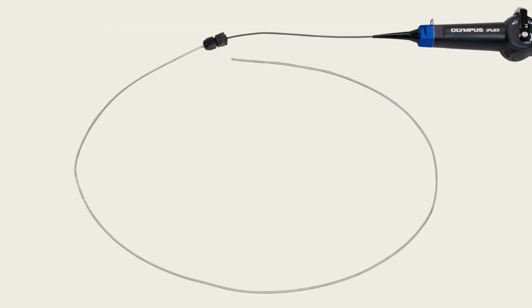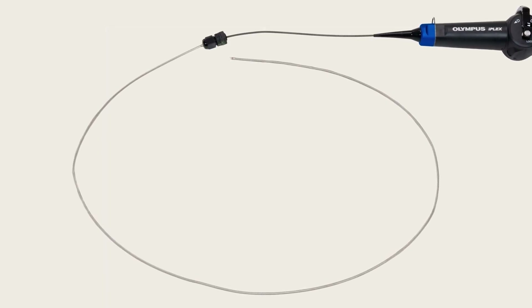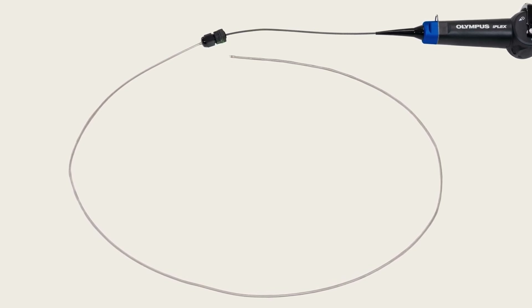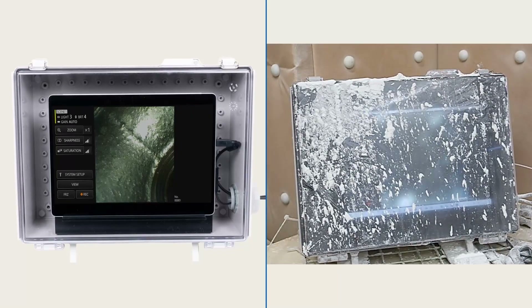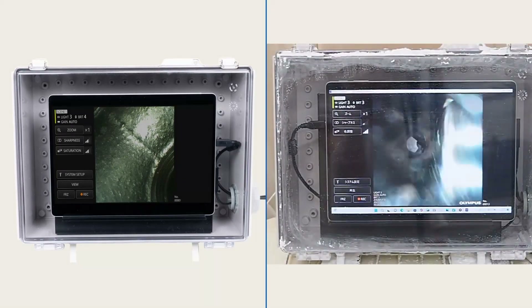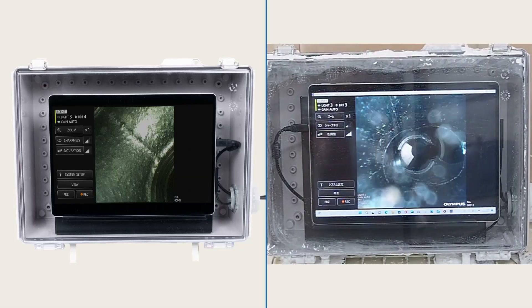For additional protection, you can add the optional protection braid to the flexible insertion tube as well. Shield your tablet from damage during inspections using the Protection Box accessory, which helps protect it in dusty environments.